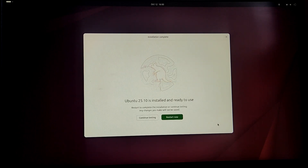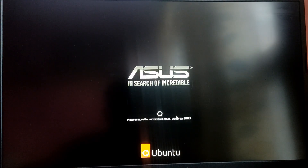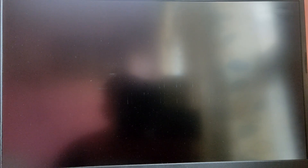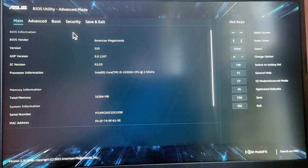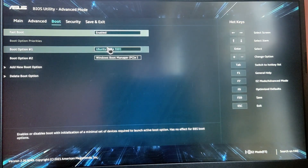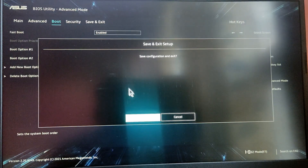The Ubuntu installation is complete. Click 'Restart Now'. Remove your pen drive and press Enter. When your computer is starting, press the F2 key to enter the BIOS menu. In the boot priority, make sure that Ubuntu has the highest boot priority, then press F10 to save and exit.